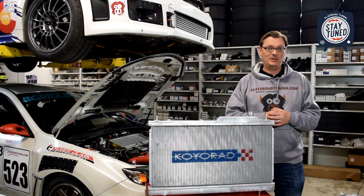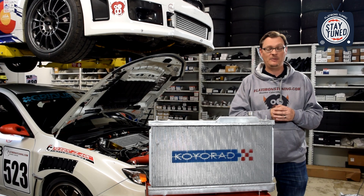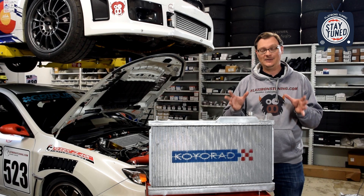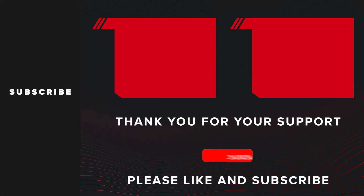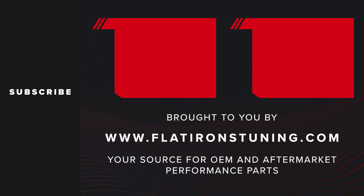Thanks very much for watching. Hopefully this gives you some ideas or some better information about options you might have with your cooling system. Until next time, as always, stay tuned with Flat Orange Tuning. We'll see you next time.